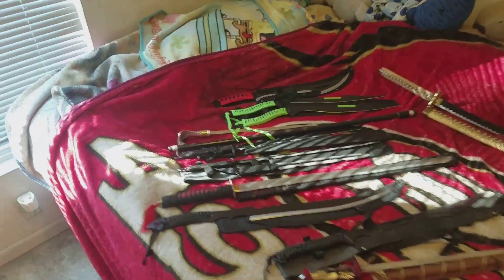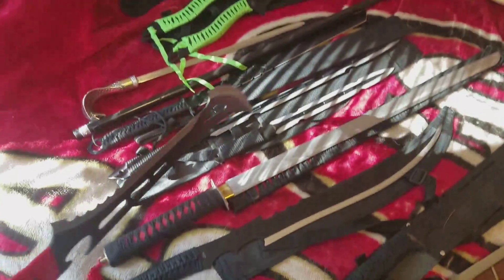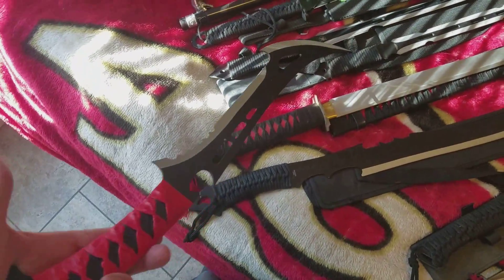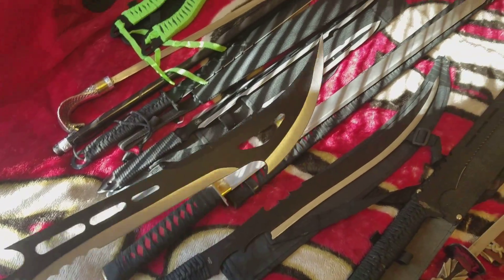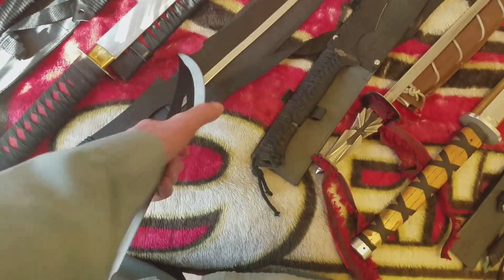Hello YouTube, this is Brian J coming at you with a video about my sword collection. I'm going to show you as I go. All of them are pretty well cheap swords. They're sharp as can be, they'll cut you.